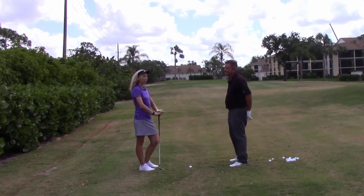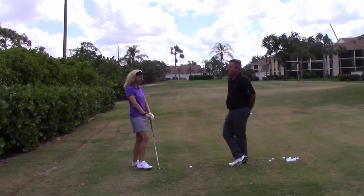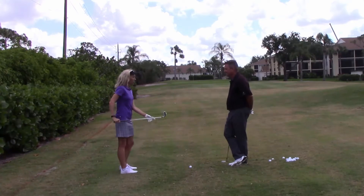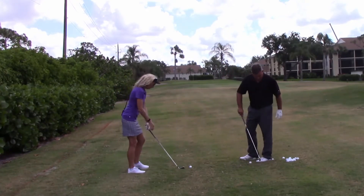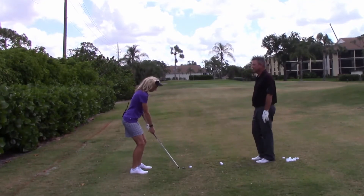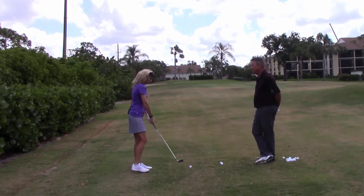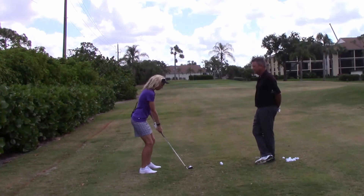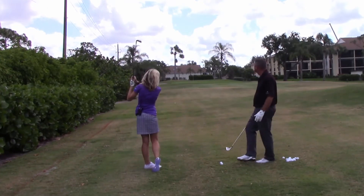So you're saying in less than a year I've already developed some problem areas that I need to work on? I didn't exactly say that, but yes. Do me a favor — what club is that in your hand? This is my seven iron. I usually use it pretty well. I like this one. Okay, do a practice swing for me and then hit that golf ball. You look good. Beautiful shots.